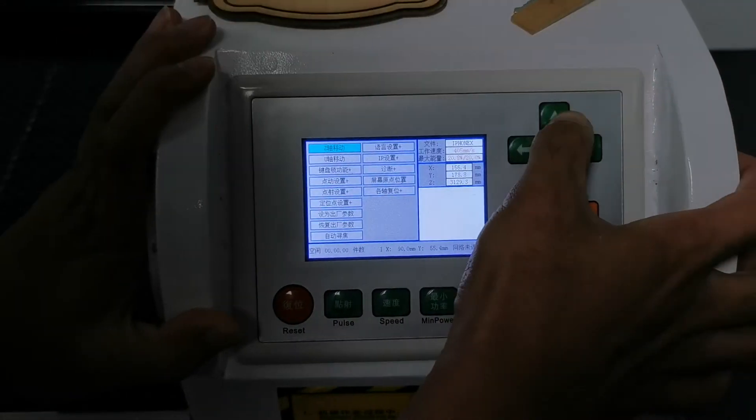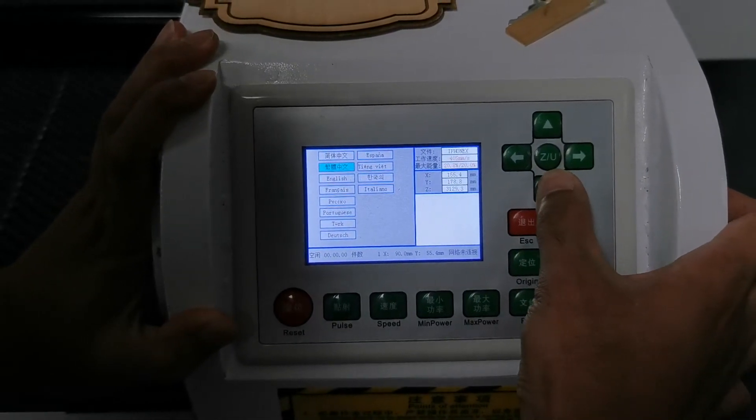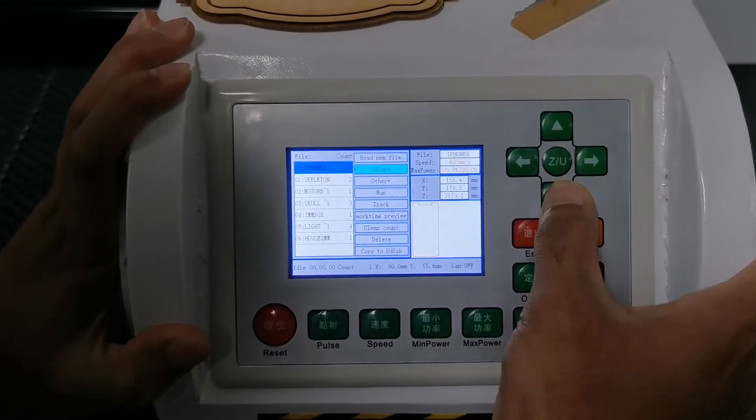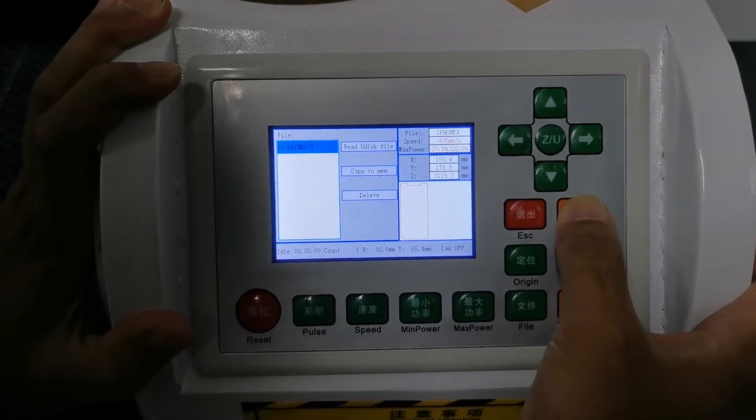Here, make it to be English. OK, now it's in English. And we should look for the design in the USB disk — read the USB disk.